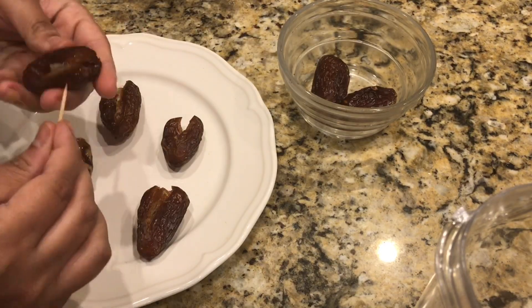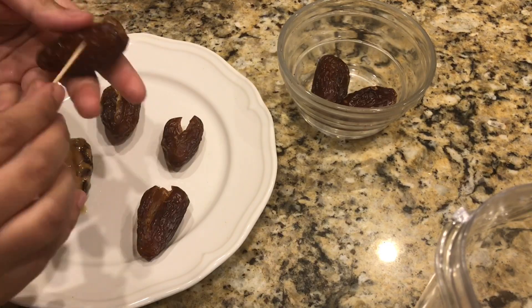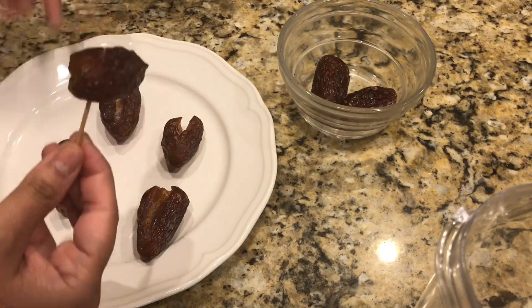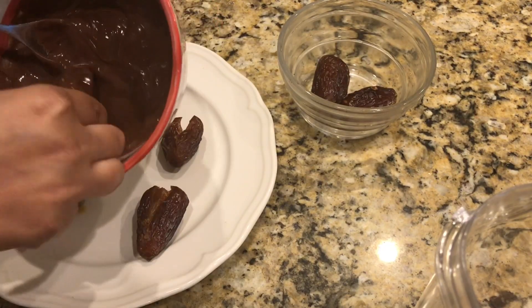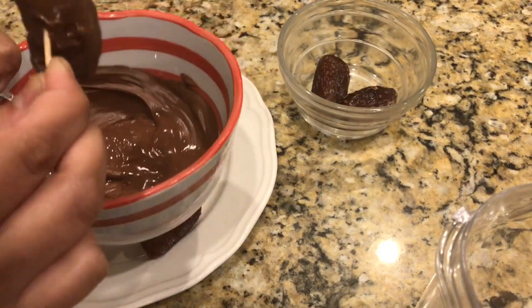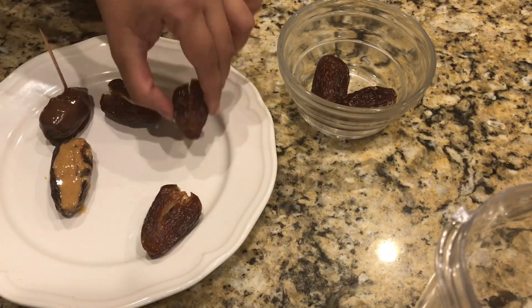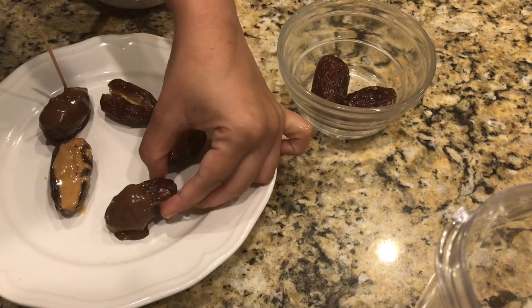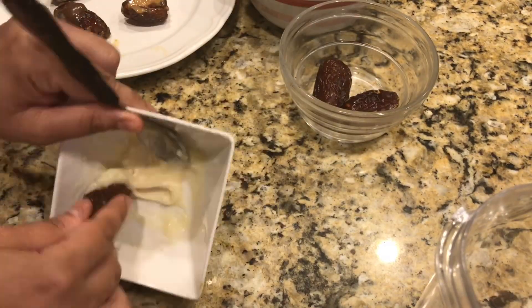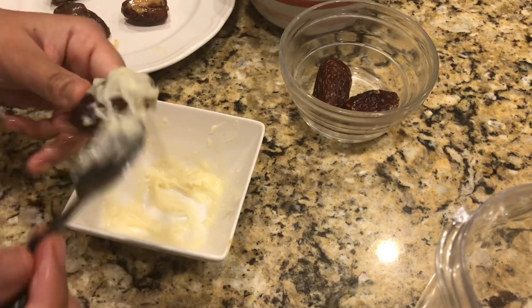I personally don't like peanut butter, but we do things for our kids! After filling, just cover it in chocolate. This is the easiest thing and it takes a simple kujoor to a whole new level — not just for Ramadan, this is an excellent appetizer idea for gatherings too.